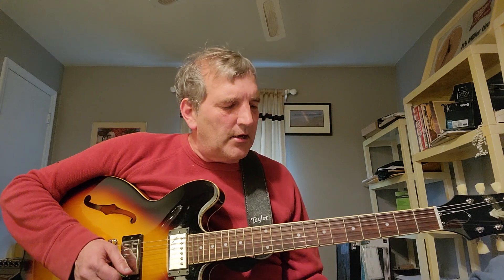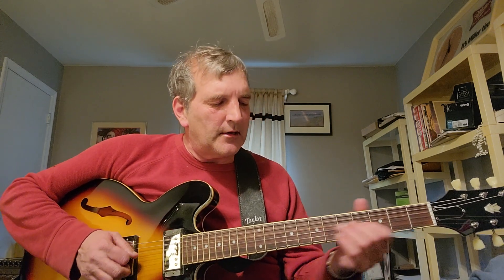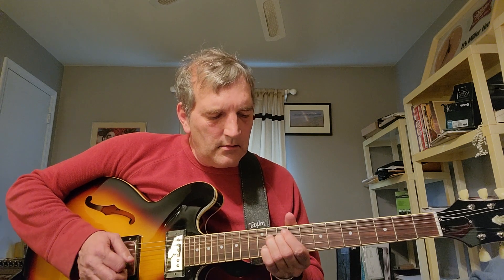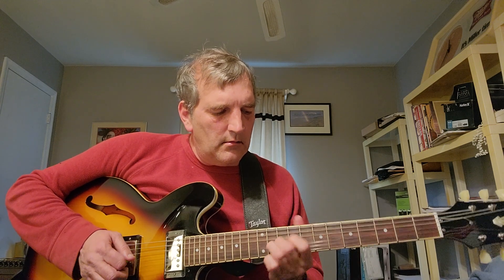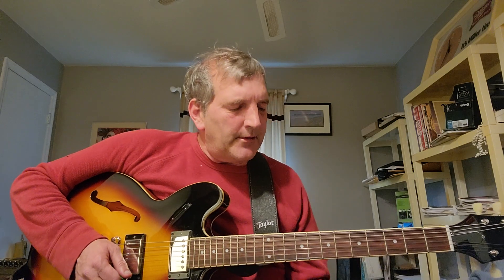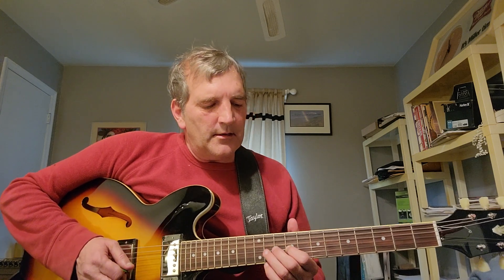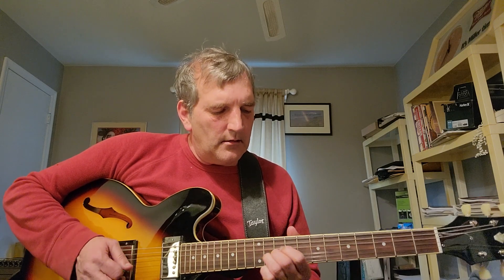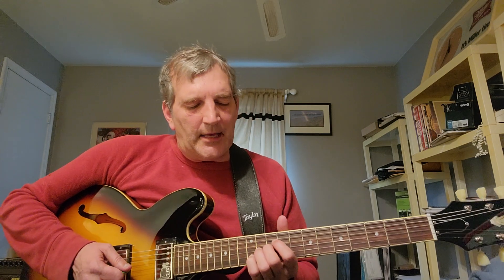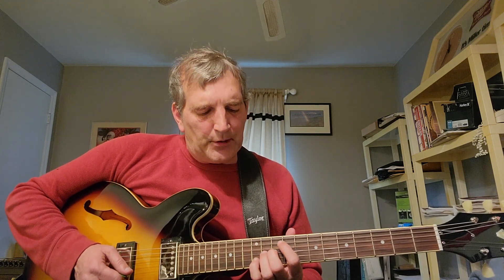Then it has like a solo, which I haven't really sat down and figured out note for note, but something like this. What I'm doing here is all on the G string: G6, G9, G11 — just kind of repeating that. Then I'm bending up at G11, and I have my fourth finger on B12.